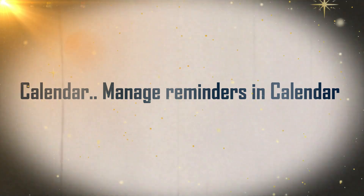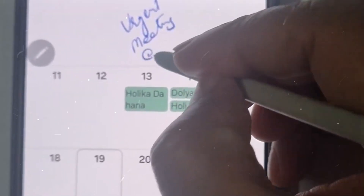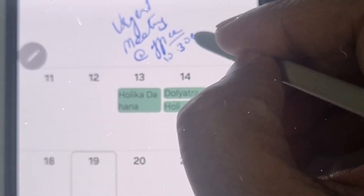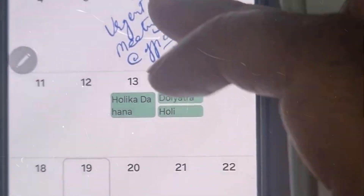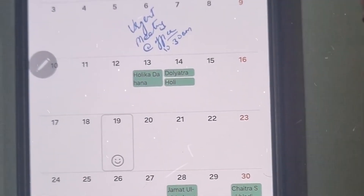Feature 10: Calendar — Manage Reminders in Calendar. You may quickly add reminders in the Calendar app without visiting the Reminder app. Whenever you hit the Add button, you'll have the choice of adding an event or a reminder. You may also drag and drop reminders on your calendar to reschedule them.